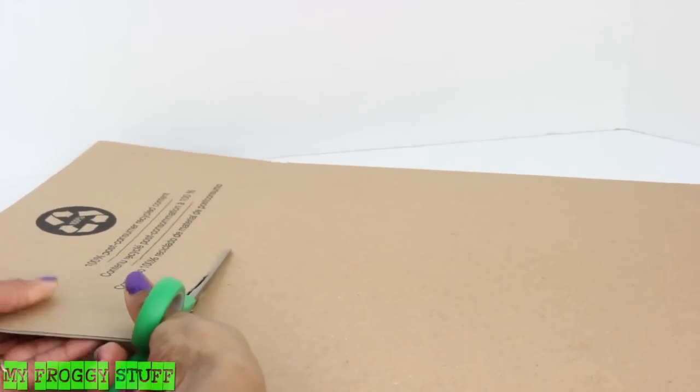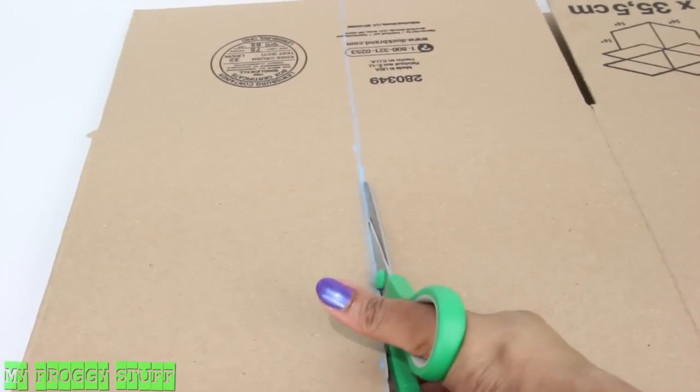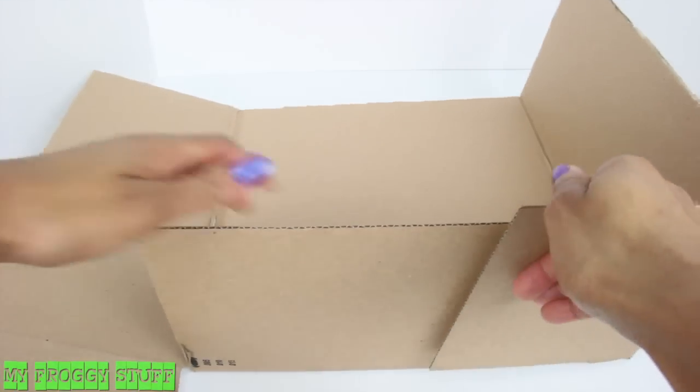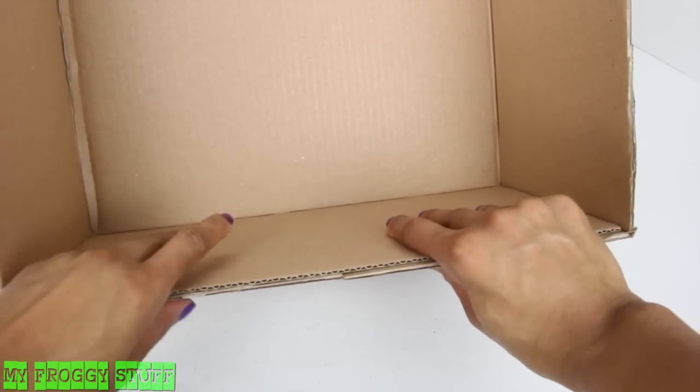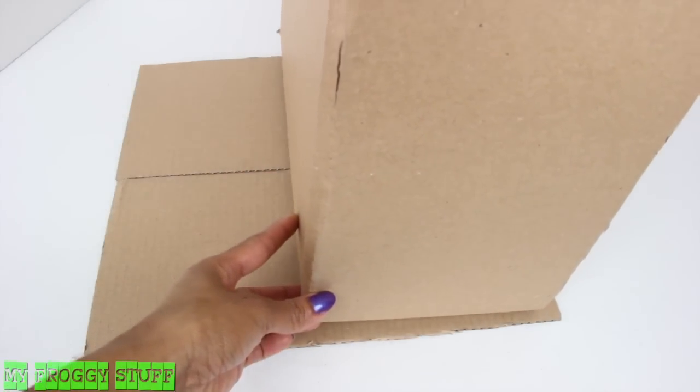I start by cutting the tabs off of one side of the box. Then I need to cut the remainder of the box in half. I take one of the halves and fold it into the box, use glue to secure in place, lay down two of the cut tabs, and glue the box on top.